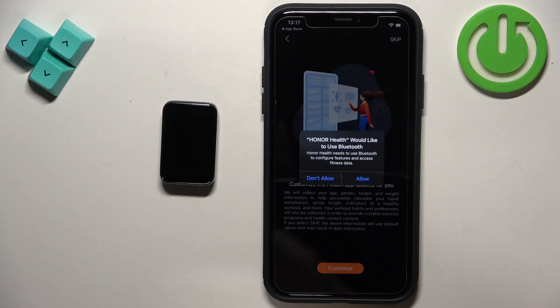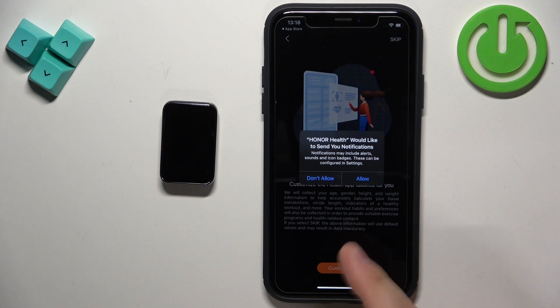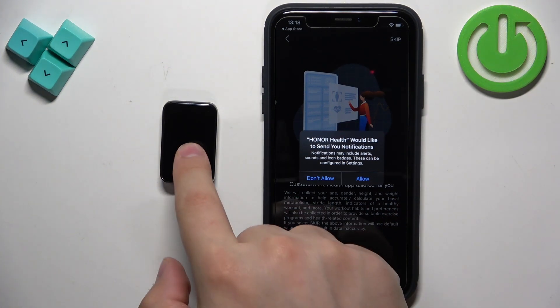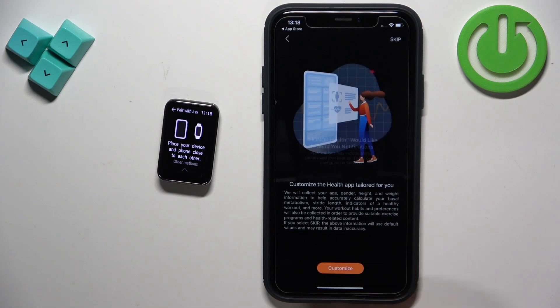After you log in you may see more pop-ups about permissions. The Bluetooth one is required, so I recommend tapping on Allow. Next we have the notification permission — this is not required, but if you want to receive notifications from your iPhone on your smartband I recommend allowing it. If you don't care, you can deny it.